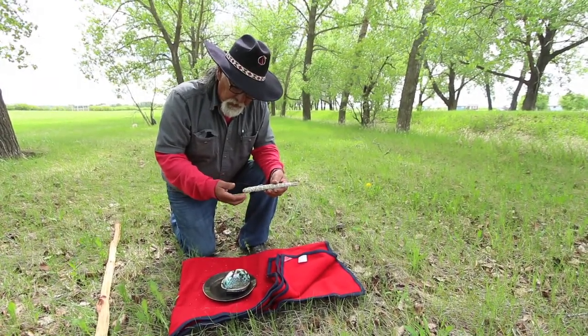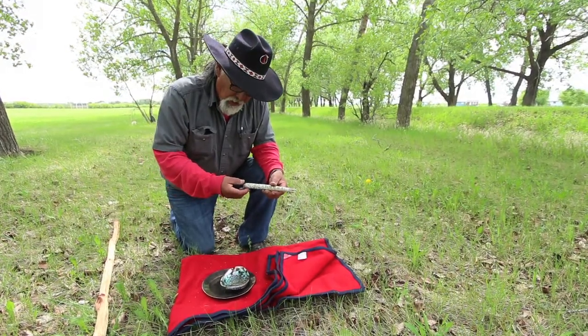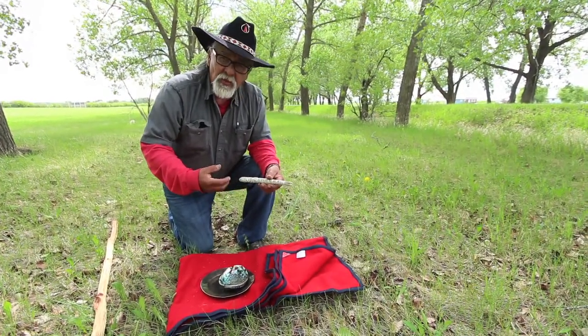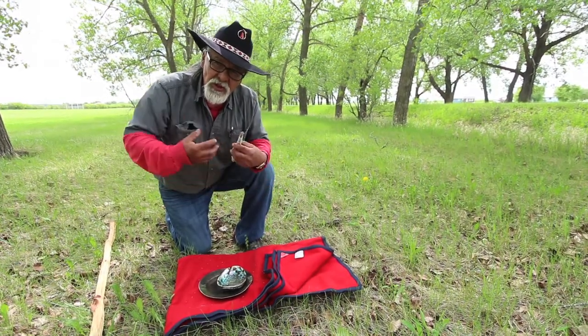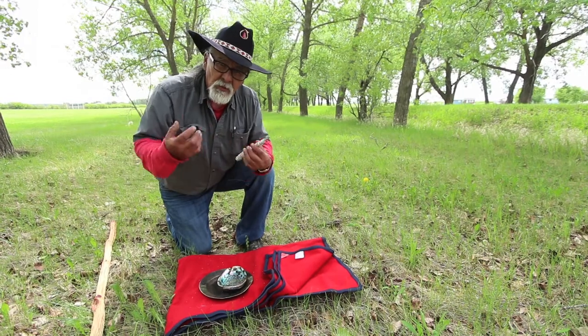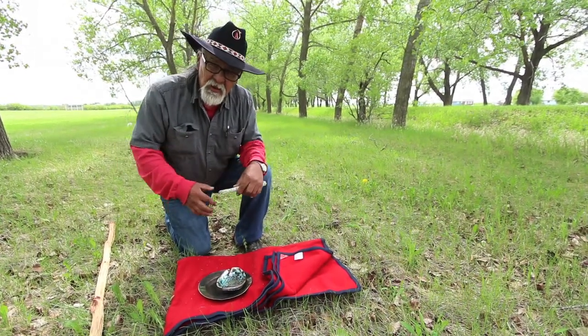After you light it, the smoke that is generated is not something you breathe in. You use that smoke as if you're washing with water — all over your body, over your head, down on the stomach area, on your legs.